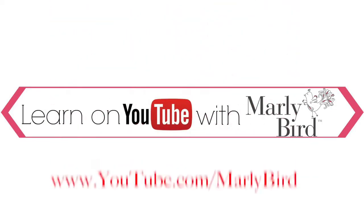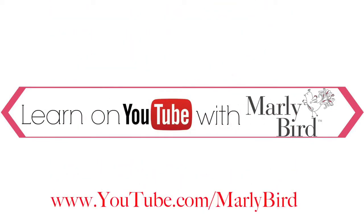Everything you need to know about knitting or crochet can be found right here on the Marley Bird YouTube channel. Learn with Marley Bird — visit youtube.com/MarleyBird.